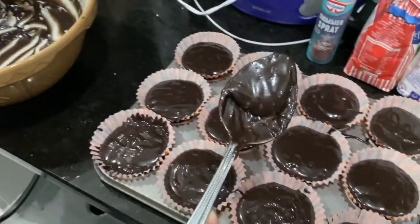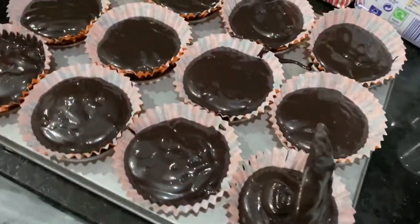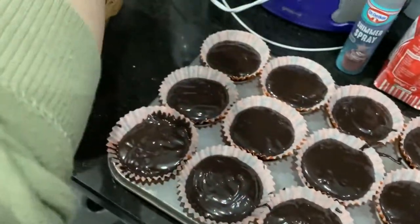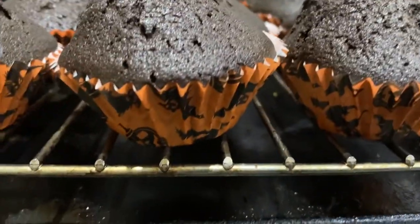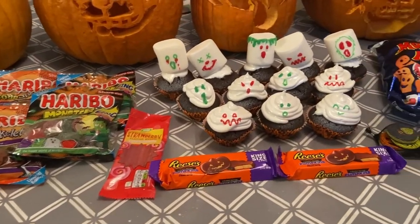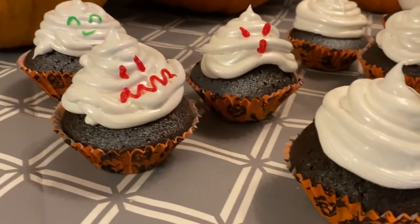Dividing the batter evenly into the cases — extra food dye was added because it wasn't looking dark enough. The cupcakes rose up perfectly. Jamie has also made the meringue icing — she's amazing. Just waiting for the cupcakes to cool. The Halloween setup is coming together with all the sweets out, cupcakes cooling, and the pumpkins visible in the background.